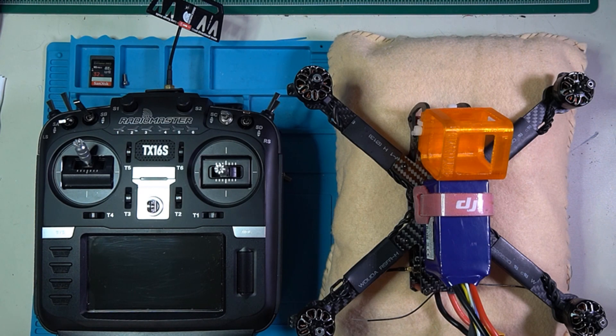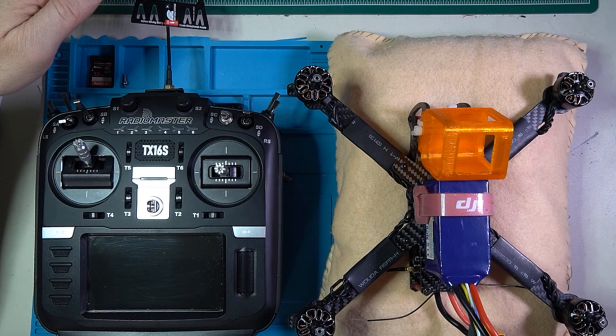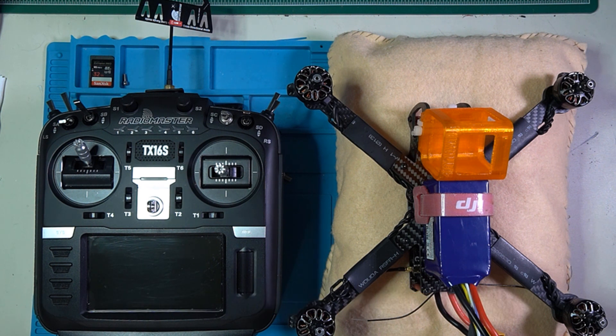Hey everybody, Steve here. Welcome to the video. This is actually part two in a two-part video series about improving range using the Radiomaster TX16S. In the first video, we took off the factory antenna and put a Video Aerial Systems dual-purpose omnidirectional slash patch antenna on. The bottom line is that we saw a 20% increase from the stock antenna to the aftermarket antenna. Check out the other video for more information on that.